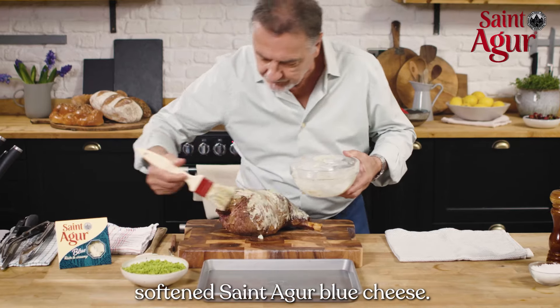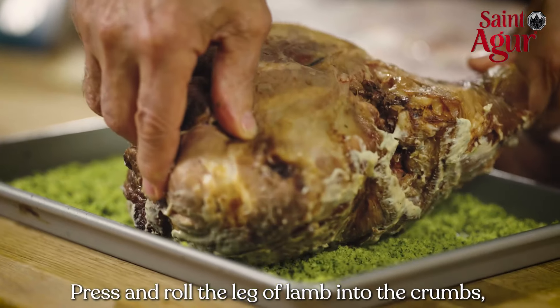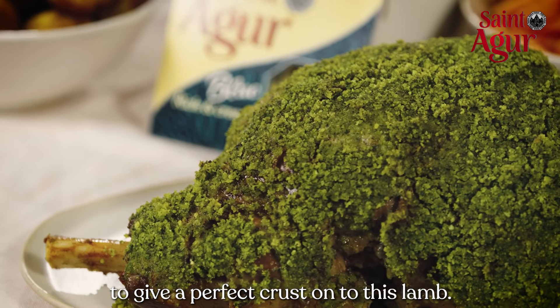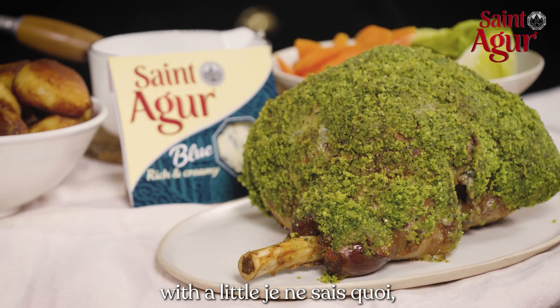Coat the leg of lamb with the softened Saint-Agur bûche. Press and roll the leg of lamb into the crumbs and continue to cook for a final 30 minutes to give a perfect crust.